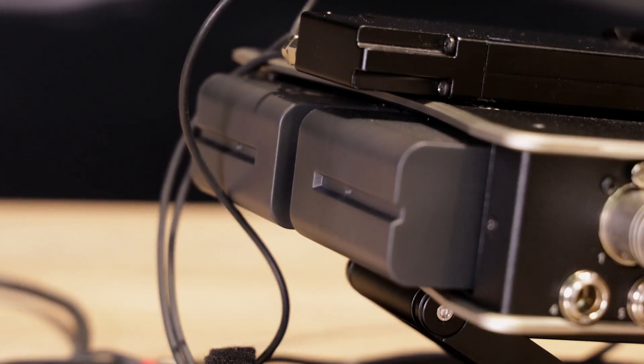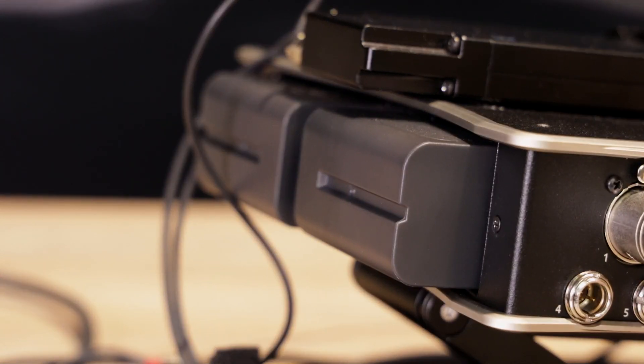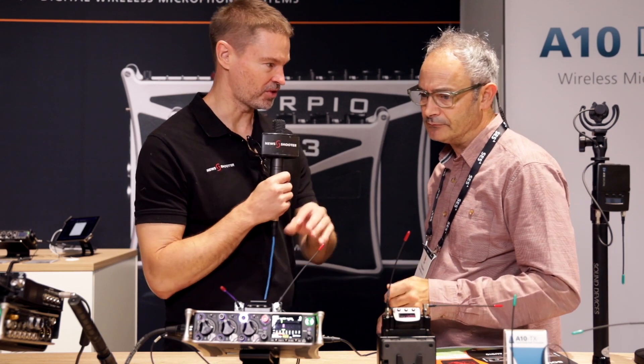This is great for over-the-shoulder run-and-gun work, whereas the Scorpio is more of a cart piece with all its inputs and outputs. So what does this offer over the 633?